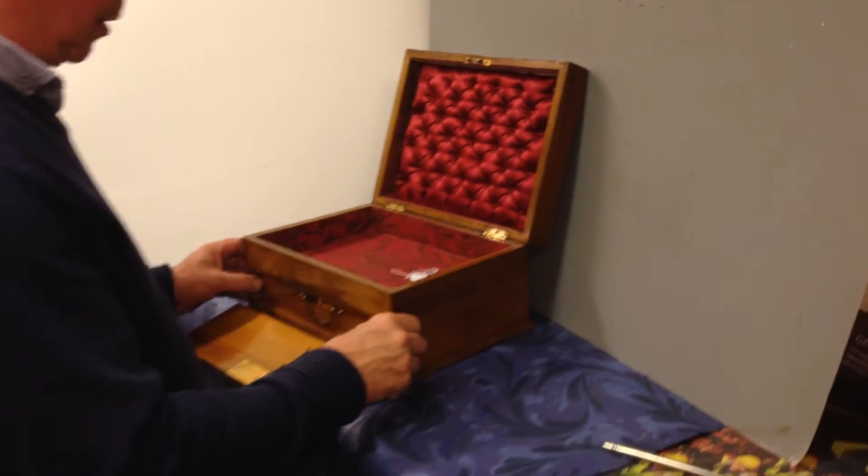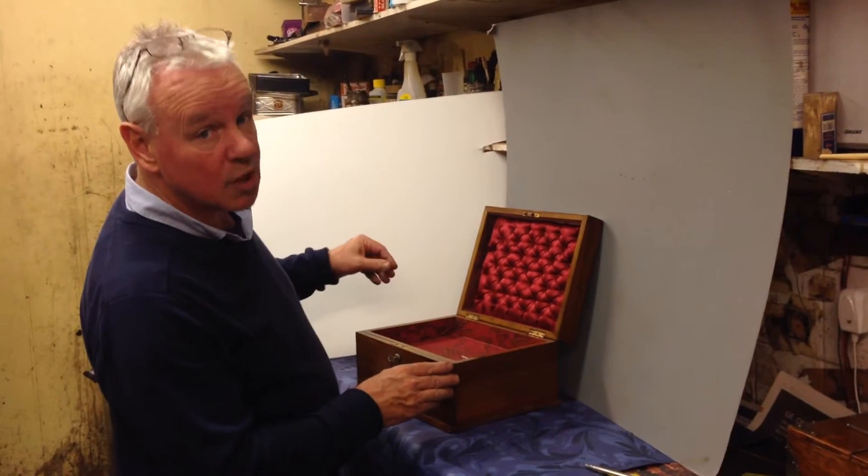Make a super jewellery box for Christmas and a real nice box for the money.